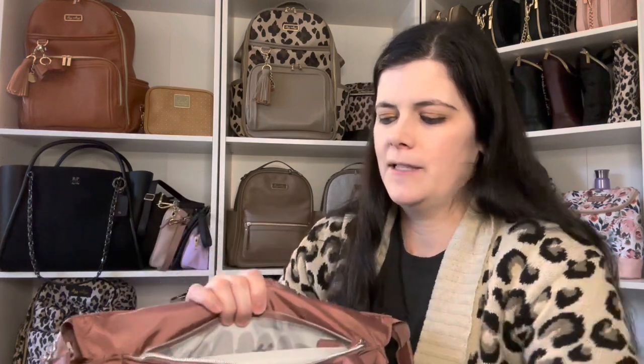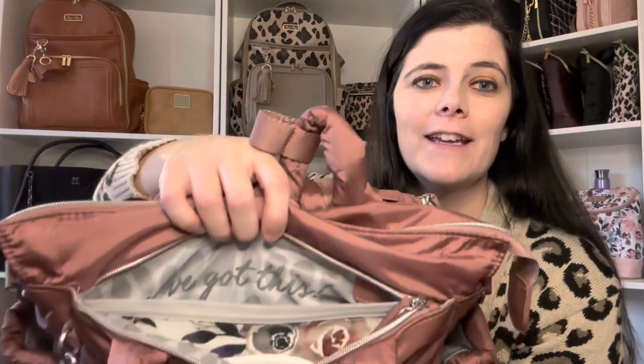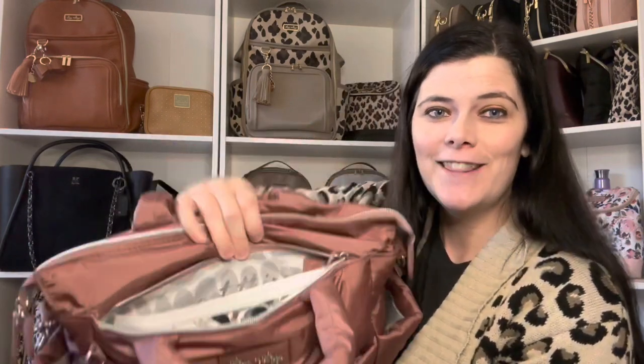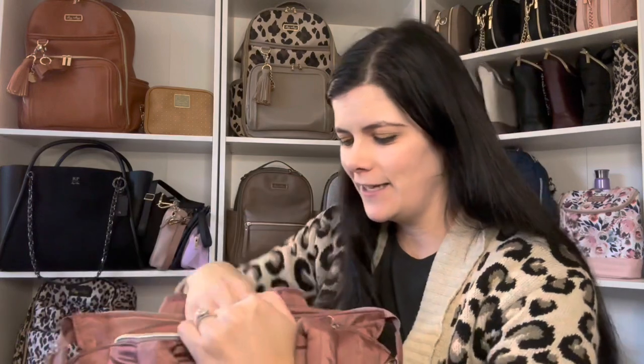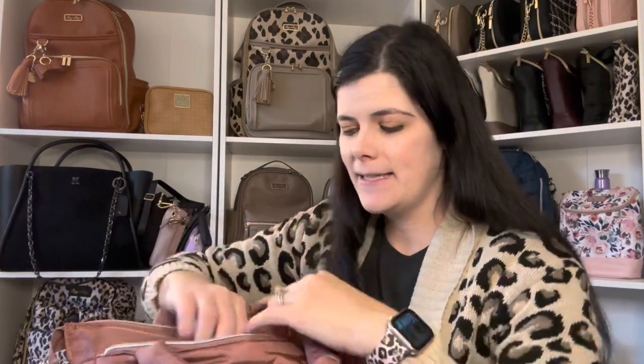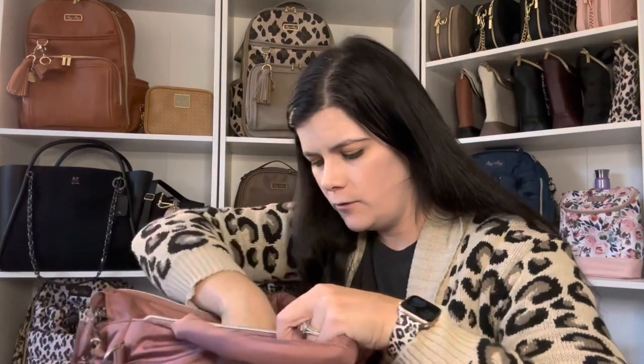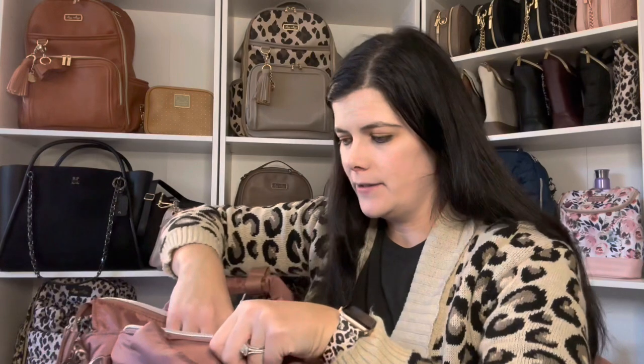I just want to show you guys up close — it was the perfect pocket for it. Great pocket there for wipes, sticky hands, or just a quick wipe. It would also be a great pocket if you wanted to keep your Kleenex and stuff in there. I did have a hand sanitizer in there as well — something you just want to reach for quickly.